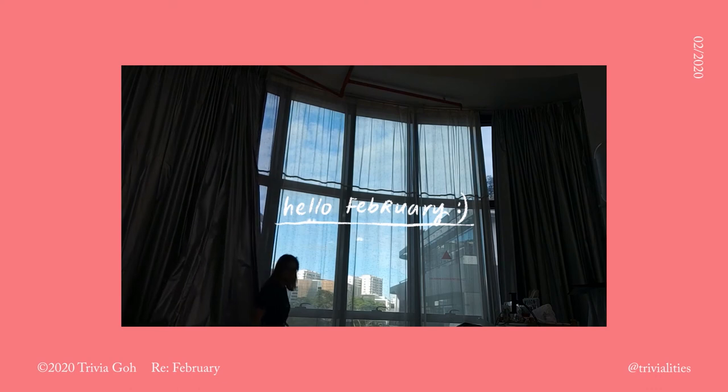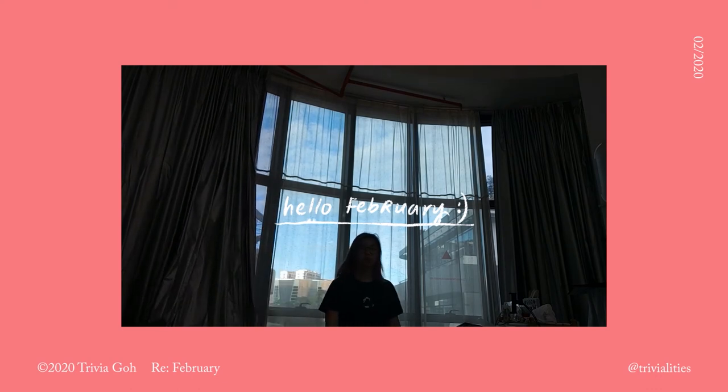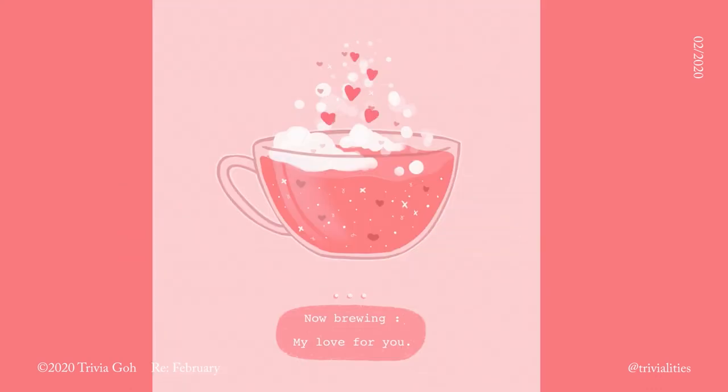Hello, this is Trivia and this is the February monthly vlog. I hope this month of love is going great for all of you.